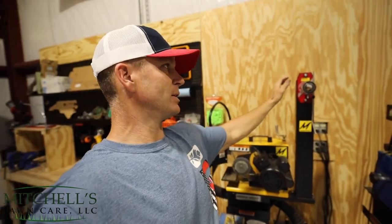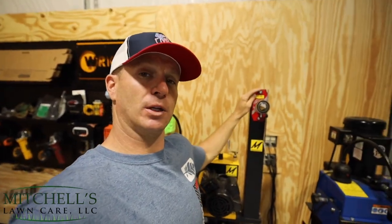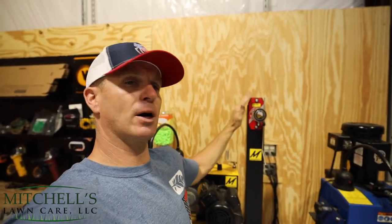Those of you that are not strangers to the channel, strangers to Mitchell's Lawn Care, know all about MLC blade sharpening and the fact that I service mower blades on the side for contractors and homeowners alike. I have a full Magnematic setup here with the MAG 8000, MAG 12008 blade cleaner, and the MAG 1000 blade balancing instrument. Today is pretty much about this sweet little tool right here and how you get a mower blade balanced.